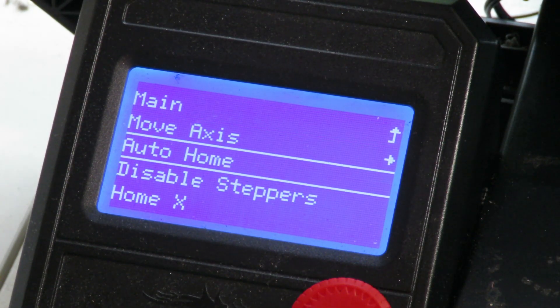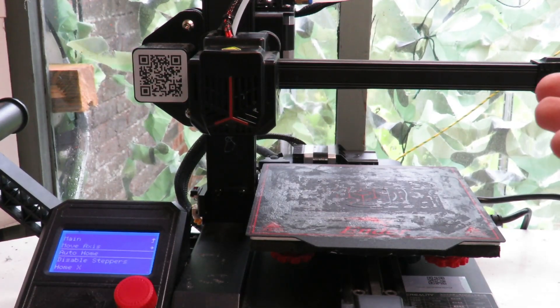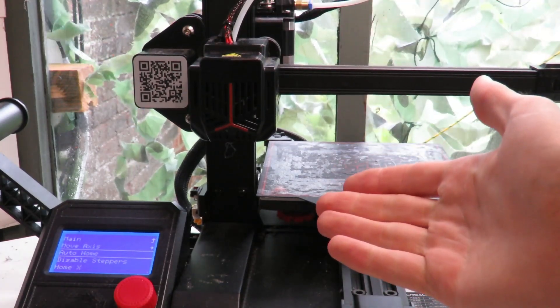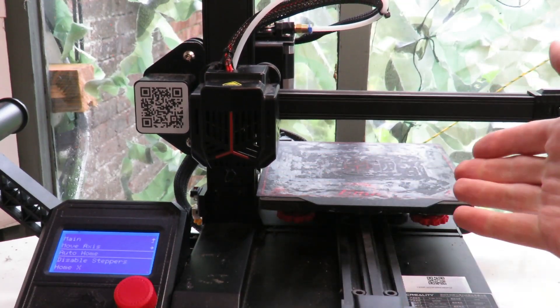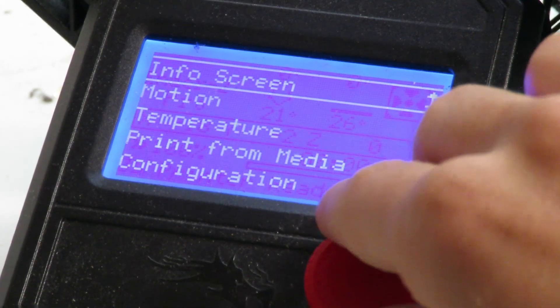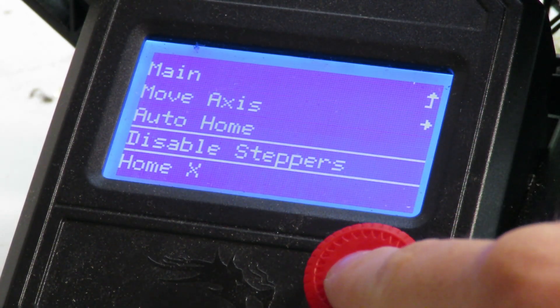Press the auto home button, which is going to move the nozzle, bed, and z-axis so that it goes into the bottom left-hand corner of the print bed. Once it's parked itself in the bottom left corner, we're going to go back into the motion settings and disable steppers.